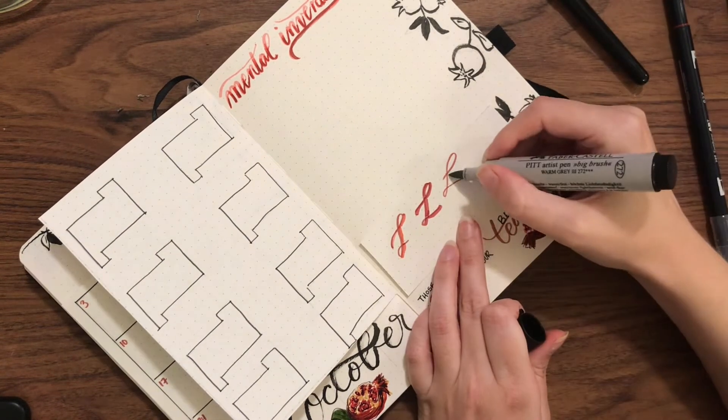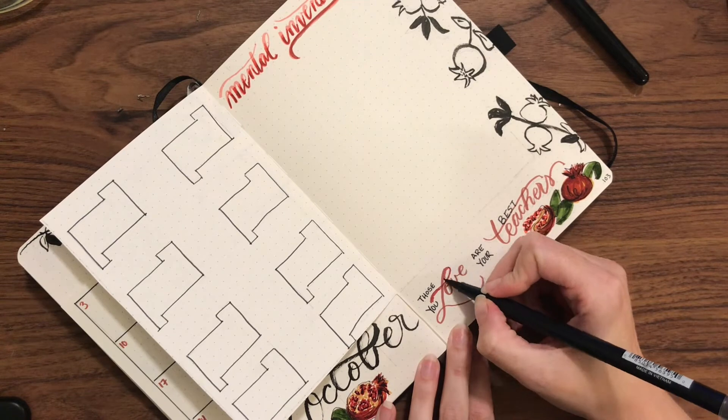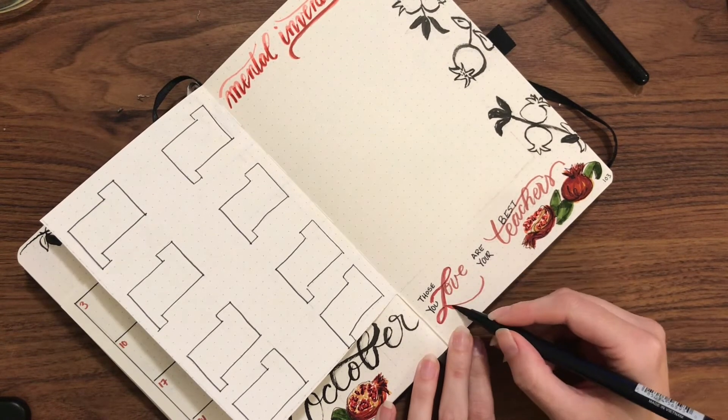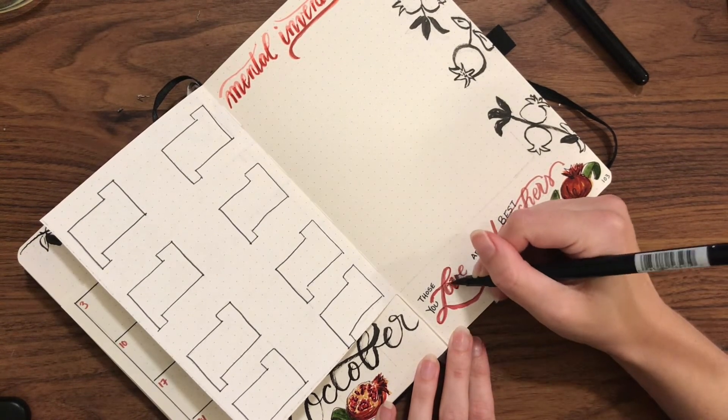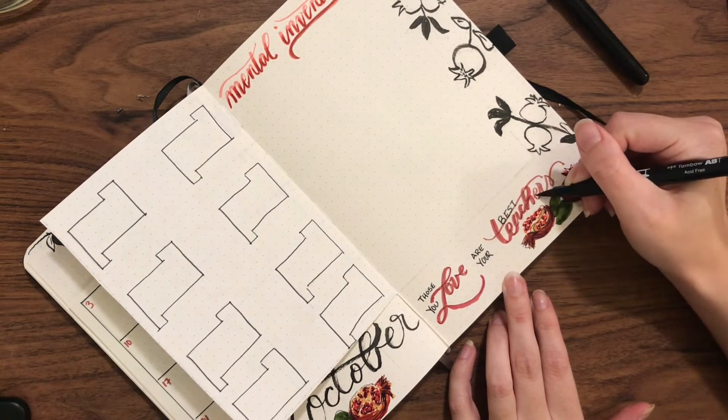Specifically with my little quote on the bottom, I felt like it wasn't as legible as it should be, so I'm adding in with the darker red just to make it stand out a little more.